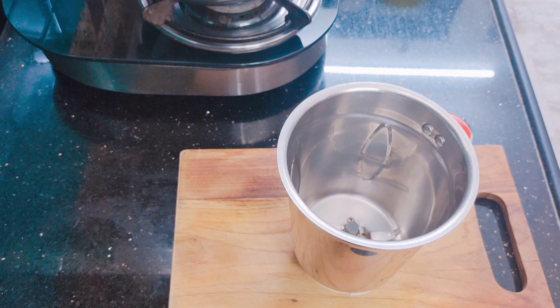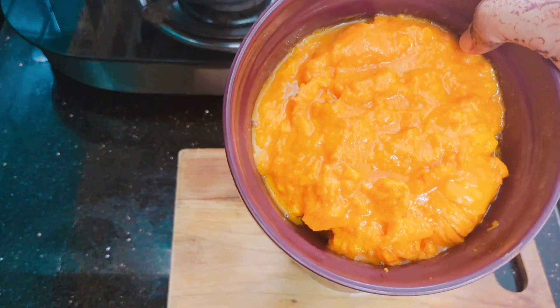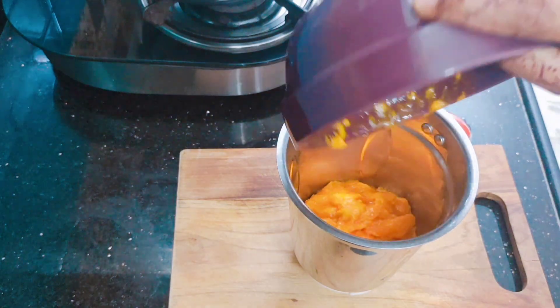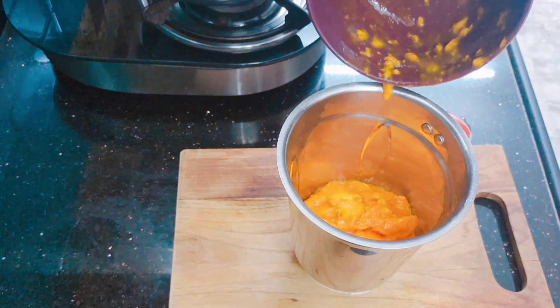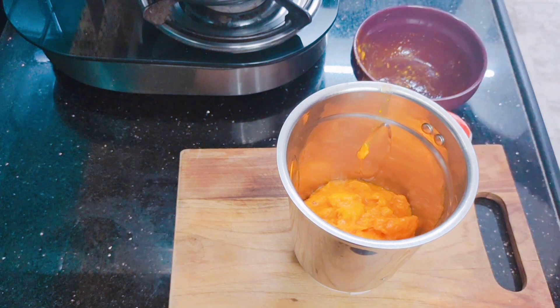Now we need to make three things. I have taken three mangoes and made a pulp. If you need a measurement in grams, this is about 380 grams.